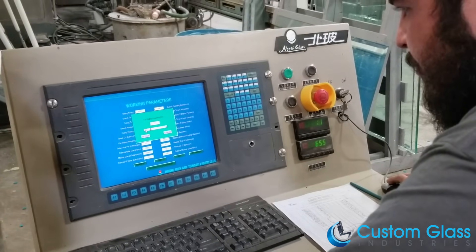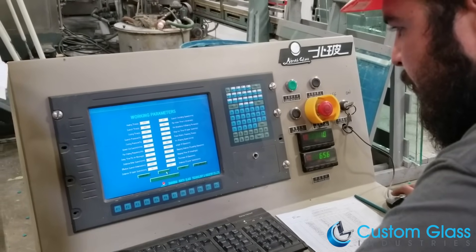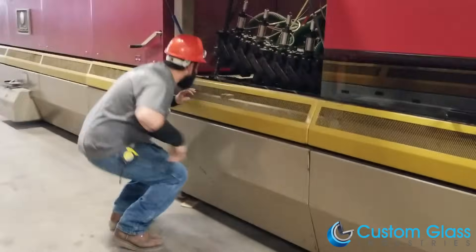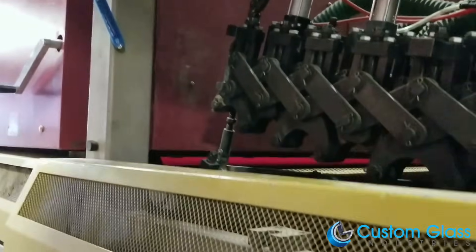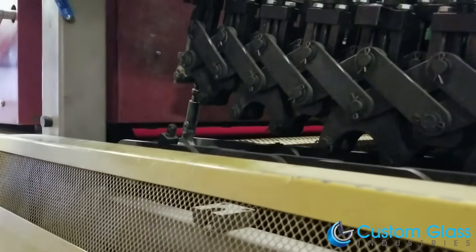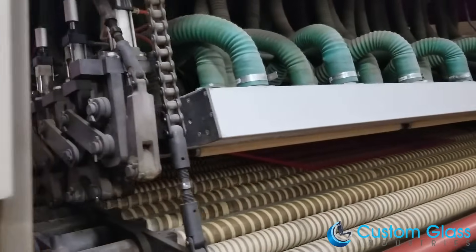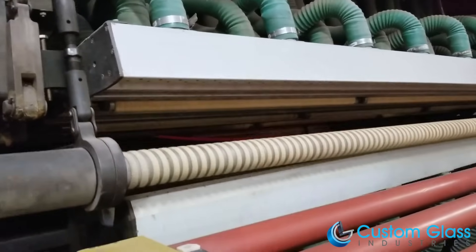The bent technician will then enter the order information into our proprietary computer system, which works alongside our furnace tracking every step of the glass bending procedure. As the glass reaches its desired temperature, it turns a bright red color before rolling onto the bending quench. From here, the glass will begin the bending and tempering quench process.